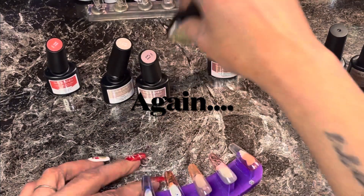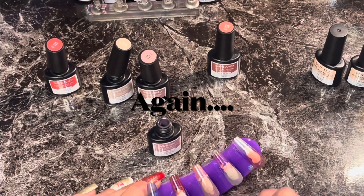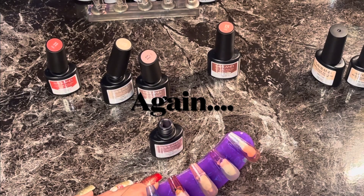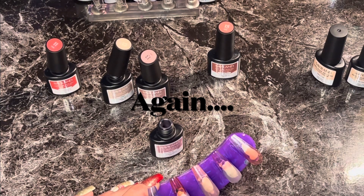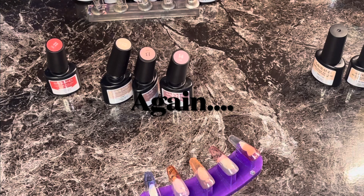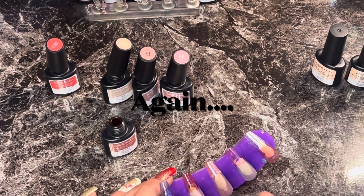Dark pink, number fourteen. I like it for a frenchie. I feel like I have to get a lot on my brush — that's why I keep going back in — just because it is so sheer. So maybe that's not a good idea. Maybe I'm supposed to do thinner coats. And then vintage red, number fifteen — I'm not sure what that's supposed to mean but it kind of looks like a rusty color to me, like rusted and old.